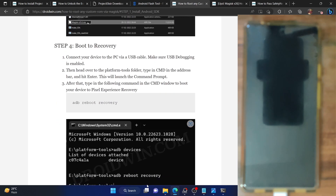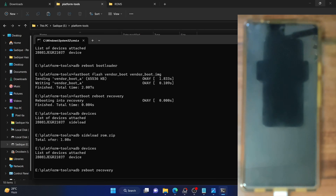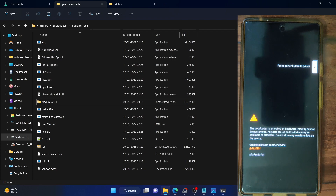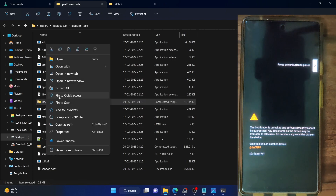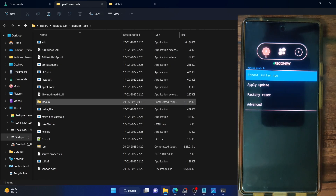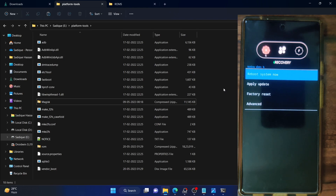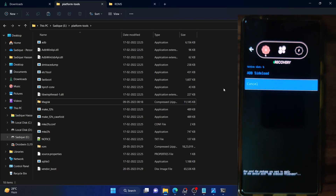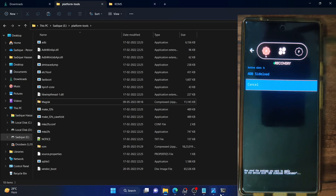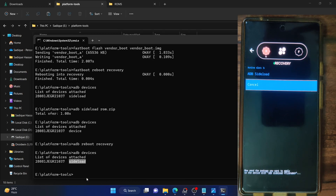Now you have to boot your phone to recovery mode. Open a CMD window inside the platform tools folder and type in ADB reboot recovery, then hit enter. Your phone should now boot to the AOSP or Elixir recovery. In the meantime, rename the Magisk zip file to something shorter — like magisk.zip — so it's easier to type in the CMD window. Once in recovery, select apply update, then choose apply from ADB. Your phone is now in ADB sideload mode. Open CMD, type ADB devices, and make sure you are getting the sideload keyword.